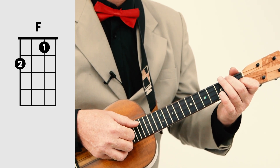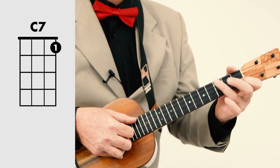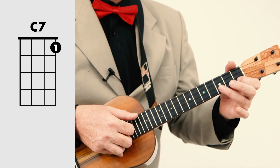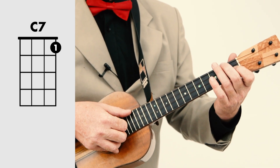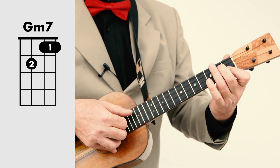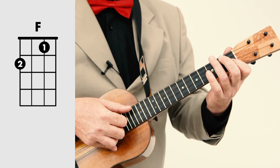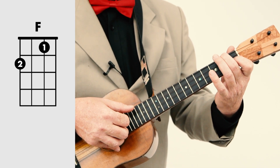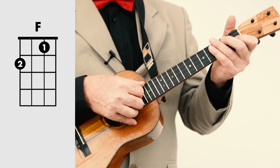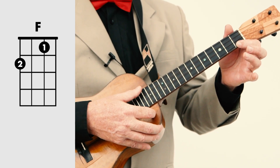Next verse, same as the first. At the end of the second verse, we have G minor seven — 'what a wonderful' — and you finish by staying on the F for two bars, then B flat to F.